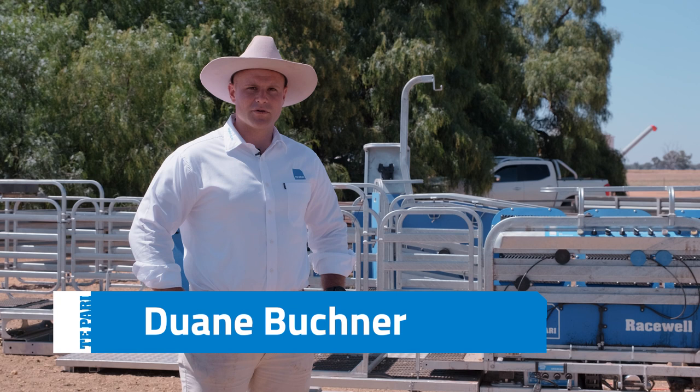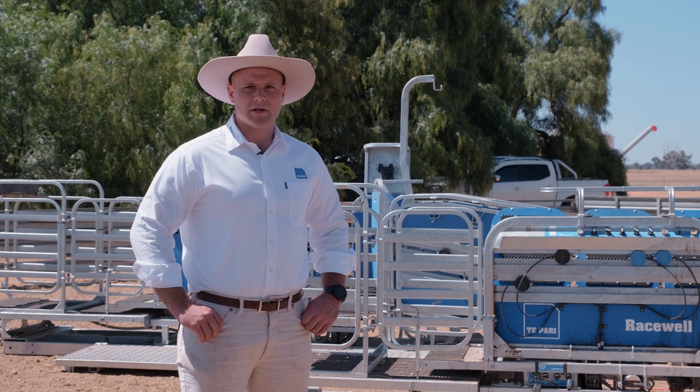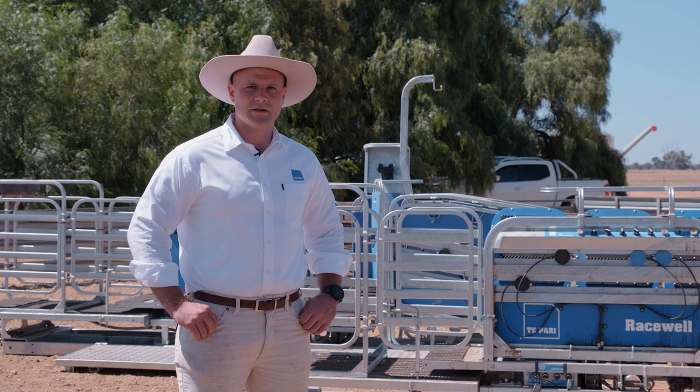G'day, I'm Dwayne. In today's video we're going to go through each of the sheep handler models, explain the differences between all three automatic models, and then we'll demonstrate the operating features and modes of the sheep handler, and then we'll go over the accessories available for each of the models.